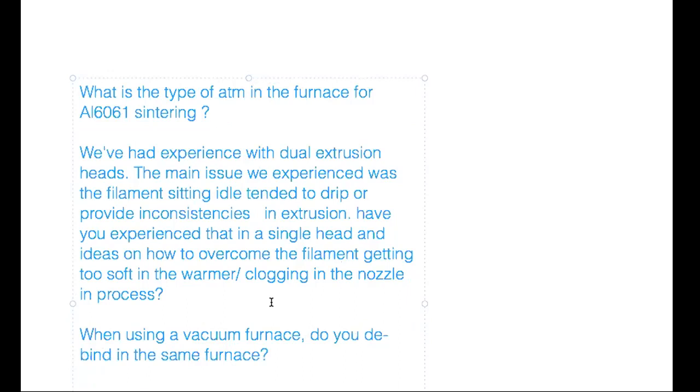On aluminum 6061 sintering: Dave has been trying argon but hasn't succeeded yet. Brad mentions one customer who has successfully sintered aluminum using hydrogen as the atmosphere. Dave has heard the same and thinks they may need to attempt hydrogen. At this point, he wanted to start with the safer aspects of argon. There's options — you can keep hydrogen below its stoichiometric balance and it won't be explosive.